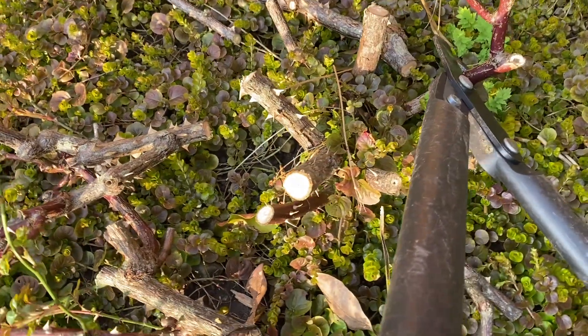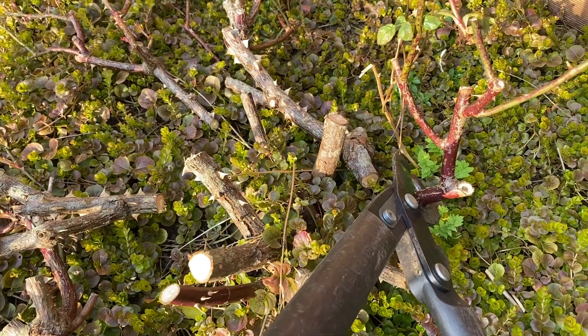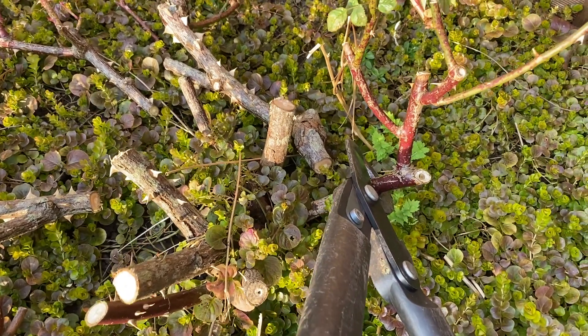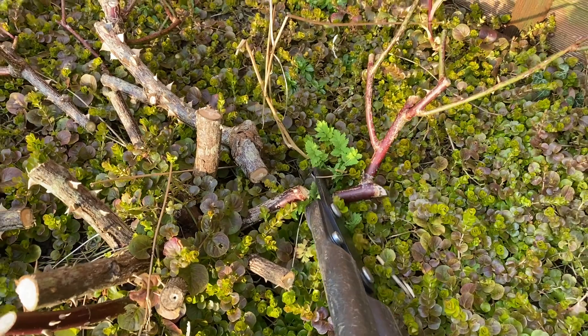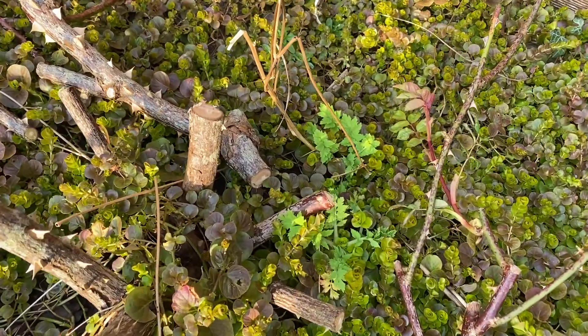I've shocked myself here. You can see I'm just leaving kind of two, three, four inch long stems here. That's the last branch to be cut off now. There's a little bit of splitting going on there - I might tidy that up with the secateurs.